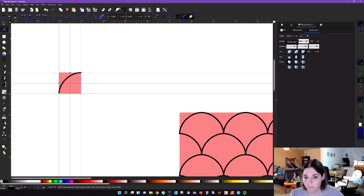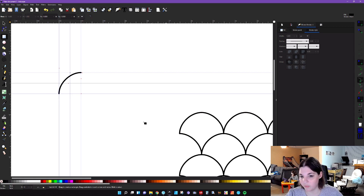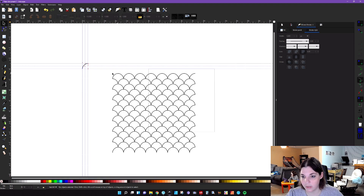That looks pretty good. You can always increase the width later on if you're trying to make a particular design — it's entirely dependent on your style. Go back to the rectangle, click to get just the rectangle selected, and delete it. That removes the background. If you edit this line at all it will edit the clones, so we don't want to do that.